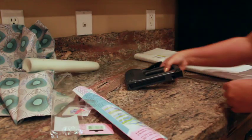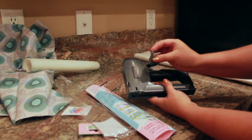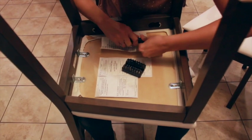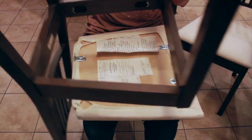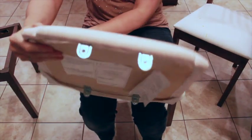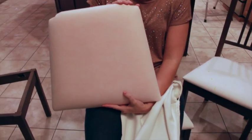You'll also need a lightweight staple gun and staples. A staple gun costs around $10 and the staples run about $4. Start by unscrewing the cushions from the chair frames. It's best to remove the existing upholstery fabric. Depending on how the cushion was upholstered, you may need to remove the previous staples. You can do this with a flathead screwdriver if you don't have a staple remover.